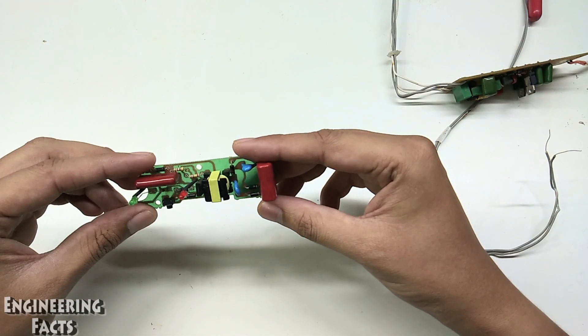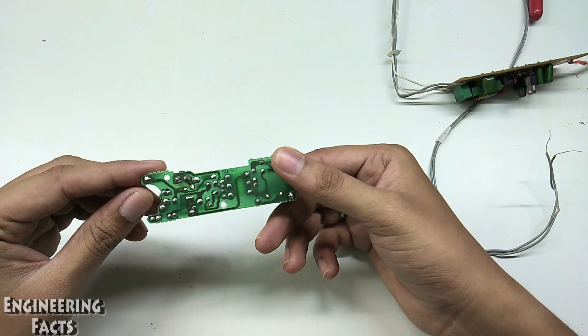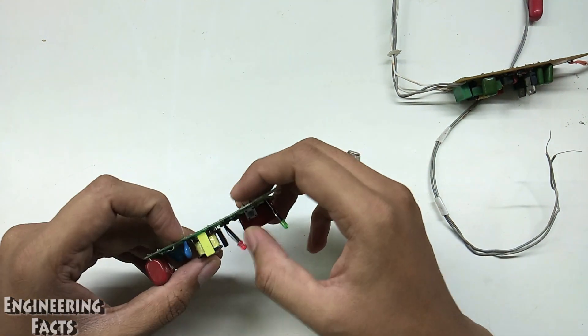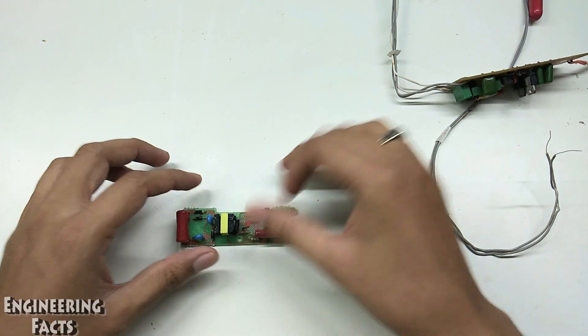I'm going to check a circuit with a mosquito bat. What is the circuit? This is a bridge rectifier or charger. I'll check the diode and remove the diode.